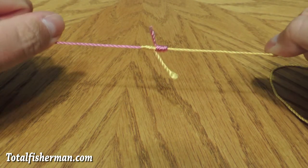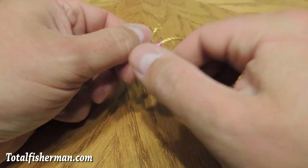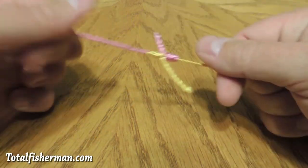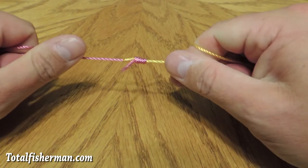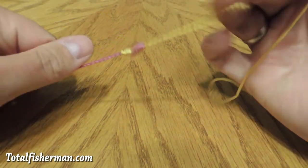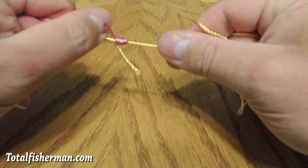That's starting to become a nice blood knot. You can come in here and work it a little bit with your hands right before you cinch it all the way down, just to make sure it's forming properly. Then firmly grasp both ends and tighten that down. And that is your blood knot. You can't spend too much time making sure that it's formed properly and nice and tight.